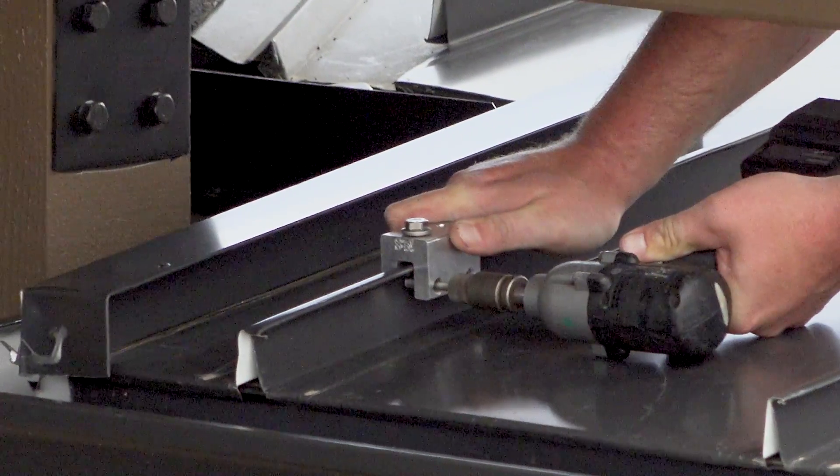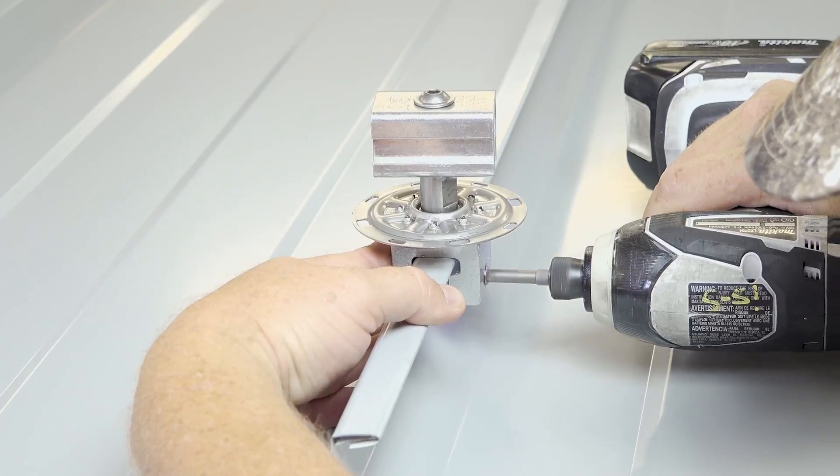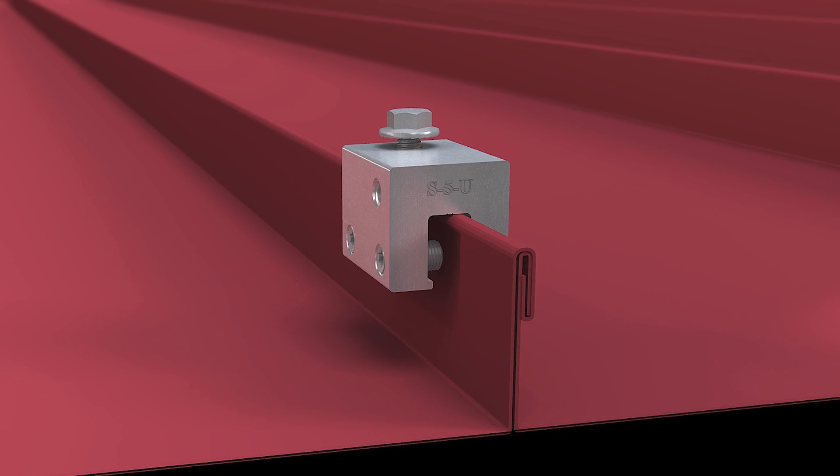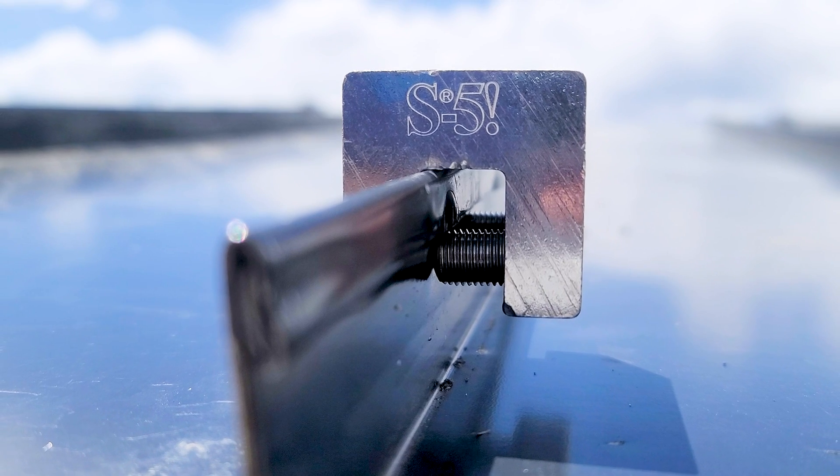Non-Penetrating Rooftop Mounting refers to the ability to mechanically attach a clamp to a standing seam roof by gripping the seam in such a way that there is no penetration to the panel material.